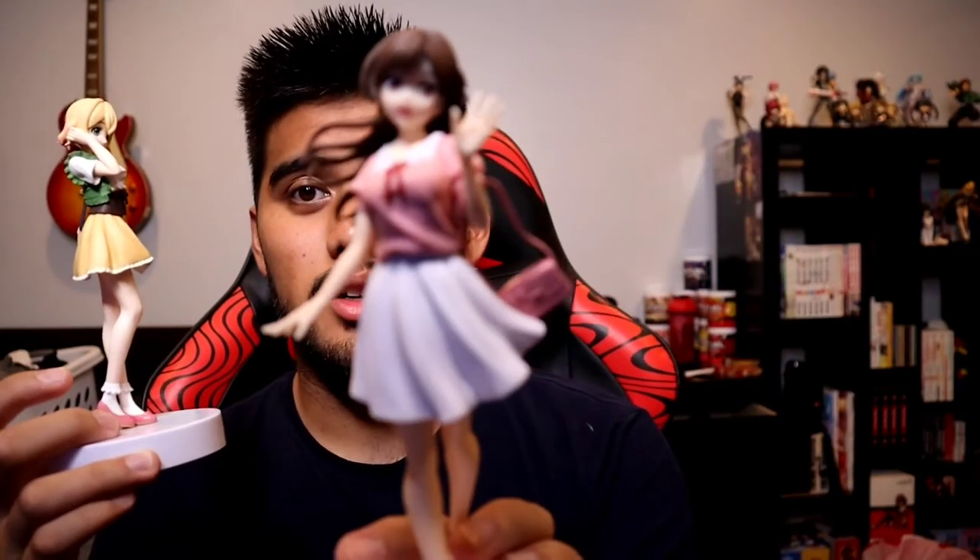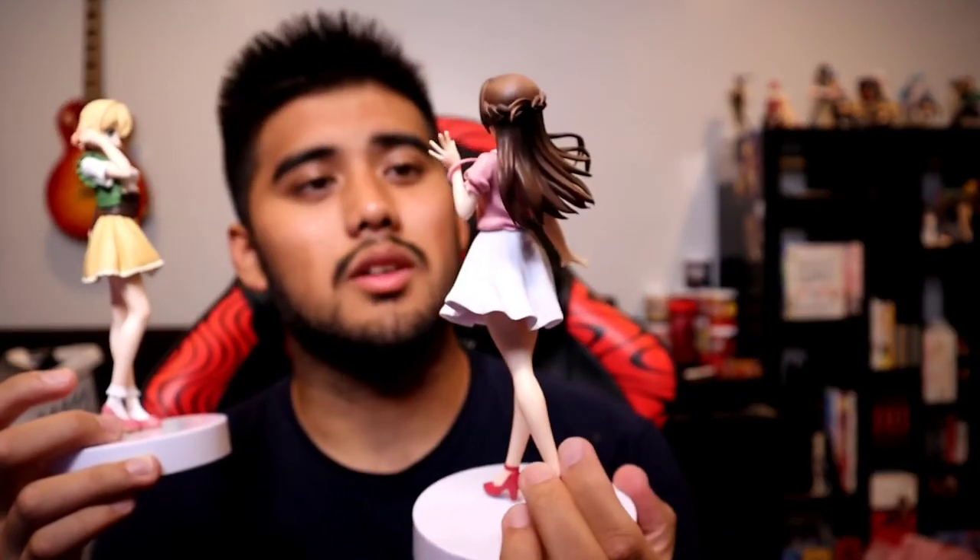But yeah, that was pretty much it for the Rent-a-Girlfriend prize figure unboxings. Comment down below which one's your favorite between all four of them. I'm gonna have to give it to Chizuru as my favorite figure from the collection. Thanks for watching, leave a like if you enjoyed, subscribe for more anime content, and I'll see you all in the next video. Bye guys — go rent yourself a girlfriend.